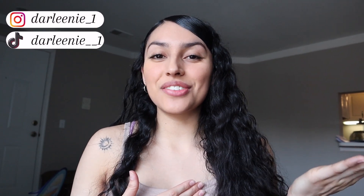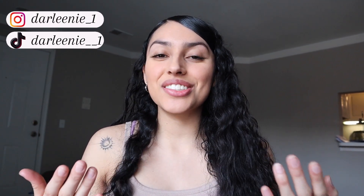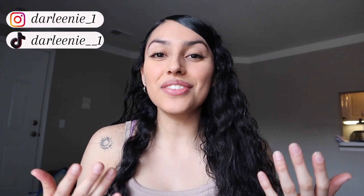What is up peeps? Darlene Weenie here, and welcome back to the channel. Today I am doing things a little bit different — I am sitting down talking to you about a life update, because I think it's been a while since I've done any type of lifestyle-related things and let you know exactly what's going on in my life right now. I just thought it was the perfect time for you guys to get an update.